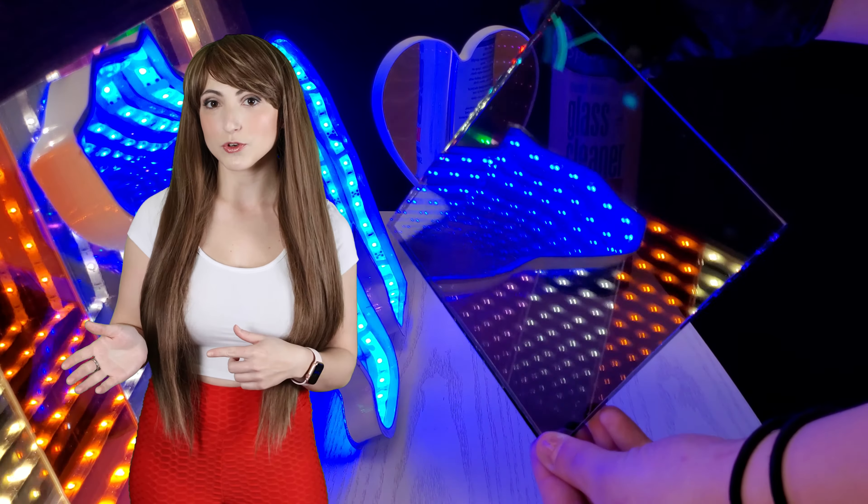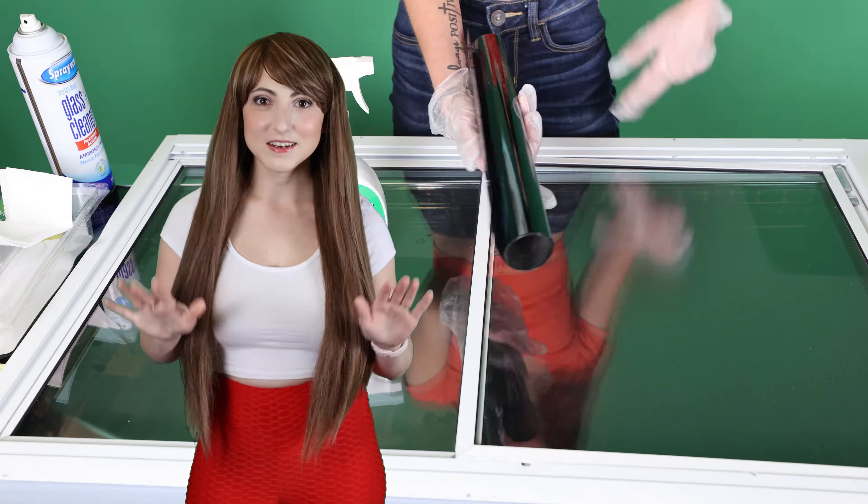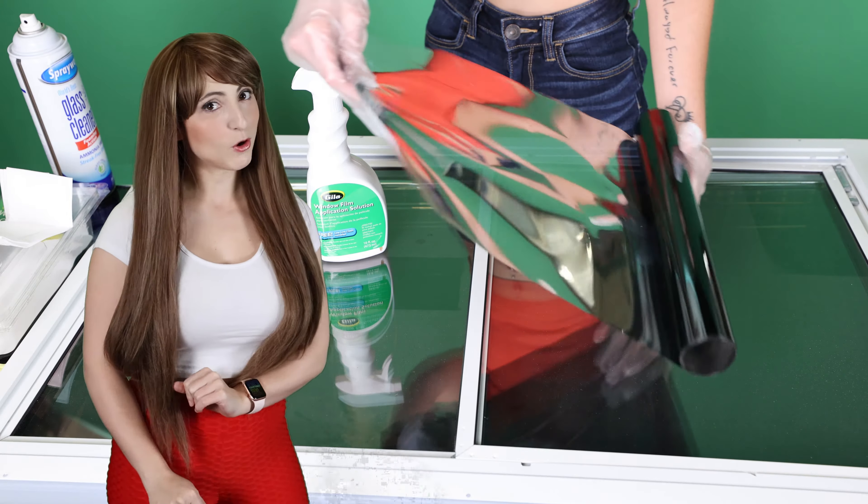A one-way mirror, also known as a two-way mirror or half-silvered mirror, is a transparent mirror that's reflective on one side and see-through on the other. In fact, it's easy to make a one-way mirror from clear glass or acrylic, if you know how.